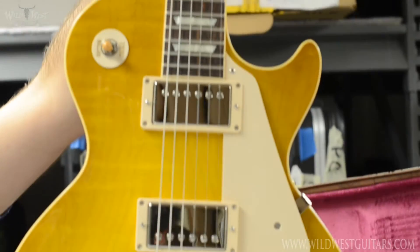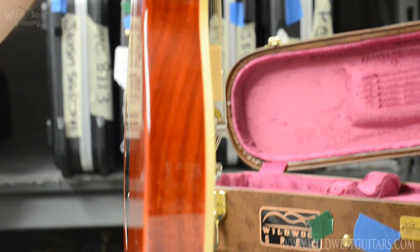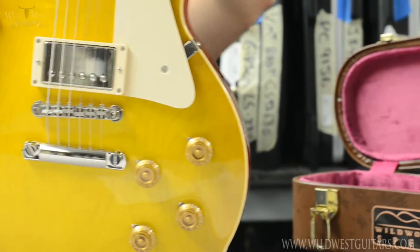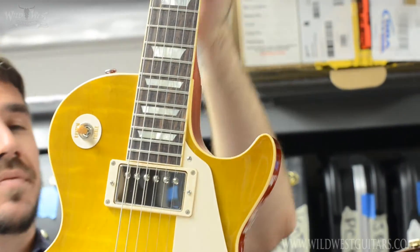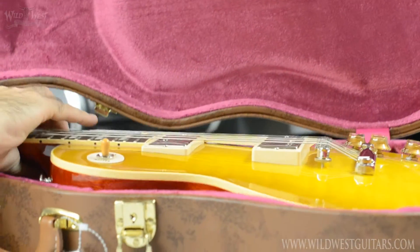It's got the nice early 50s rounded kind of neck carve, 12 inch radius — everything's pretty basic to an R8 that you'd expect. Great guitar. This one's up on the site already, so feel free to make it yours.